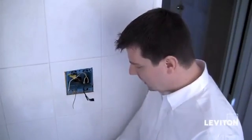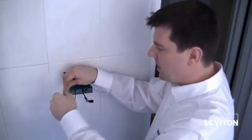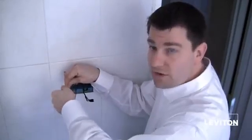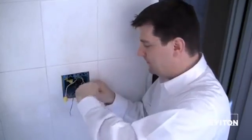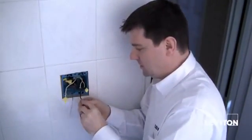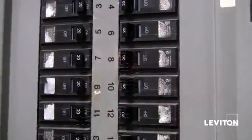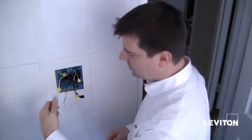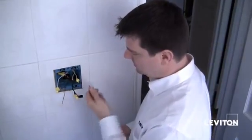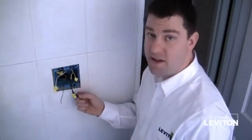Before I turn the power back on, I want to take a wire nut and cap each of my wires, placing the wire nut on the end and twisting it clockwise. You want to make sure that they're good and tight so they don't come loose and fall off. Once I'm done, we're ready to turn the power back on. Let's restore the power. So I've turned the power on. Now taking my electrical tester, I want to check my wires, and I see that the one I marked is the hot wire.